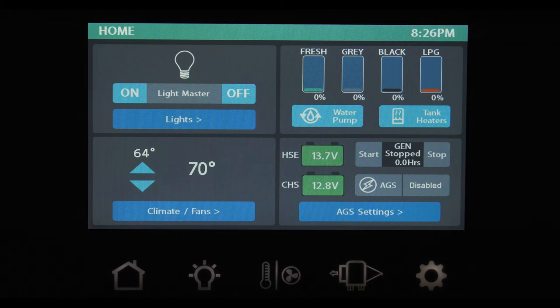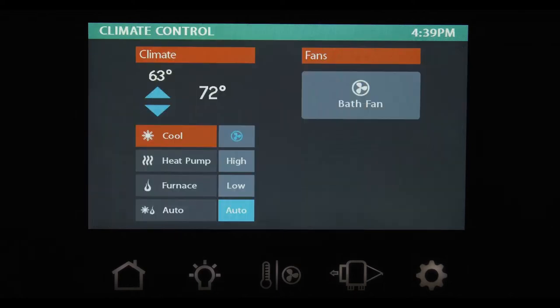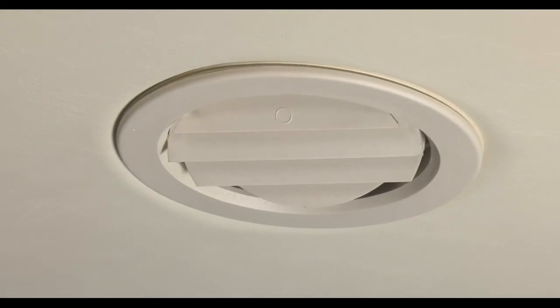Accessing your climate control is as simple as pressing either the climate hard button or the climate fans button on the home screen bottom left. Just like your thermostat at home, these up and down arrows set your temperature. Cool turns on your air conditioner and you can select your fan speed. Heat pump turns on your heat pump and you can select your fan speed. Furnace fires up the heat and you can select your fan speed. Auto is a combination of heating and cooling — the system chooses to run either the heat or AC to keep your coach at your desired set temperature.